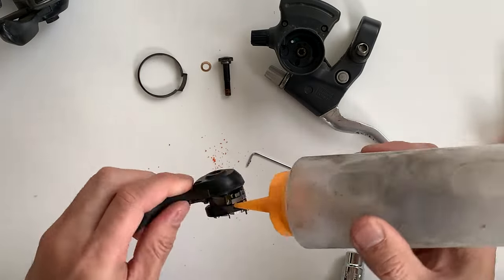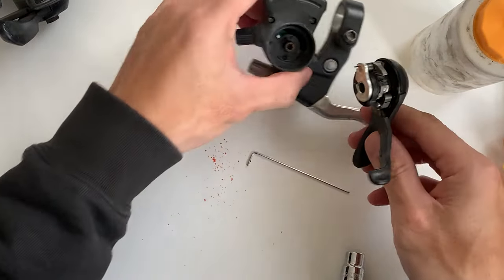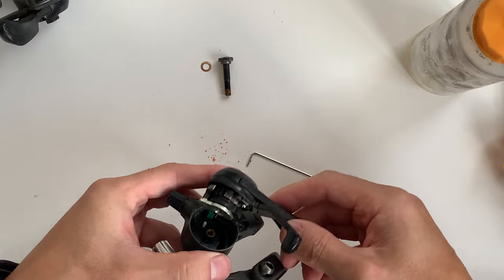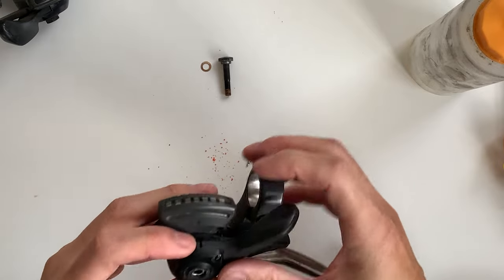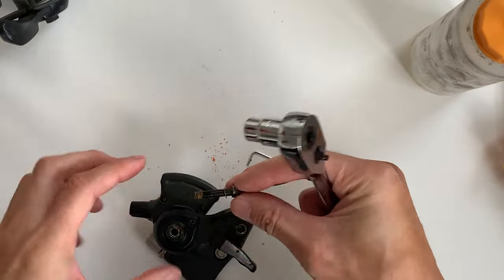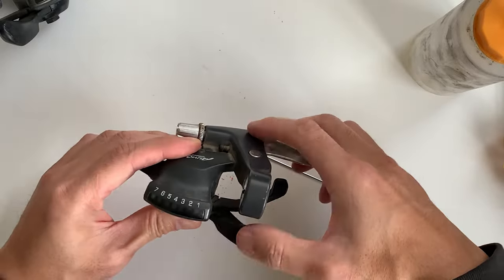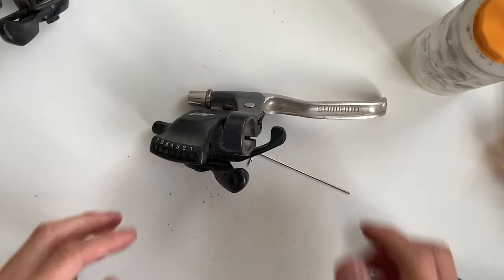Once it's moving fine again, I ended up putting WD-40 on other bits as well to clear all the old grease out. After that, that's basically it — you just put it back together. Make sure you line up the gauge for the indicator on how many gears you have when you're putting it in, then put the bolt back together. Don't forget that little washer. Put it back together and see if it works.